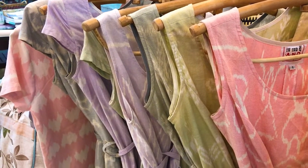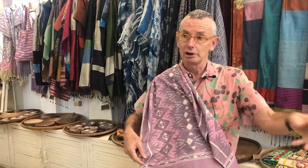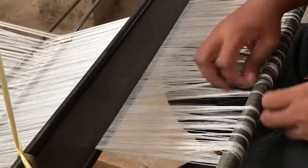So all those threads are pre-tie-dyed and they go on a rack in a special order. The weaver takes the threads in that order and puts them on the loom, and then they will form that pattern gradually. That's a cut.